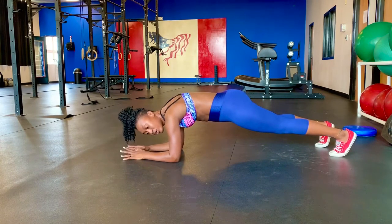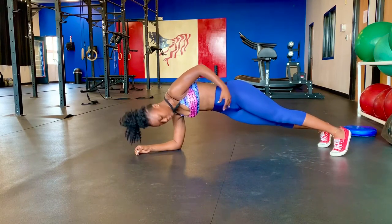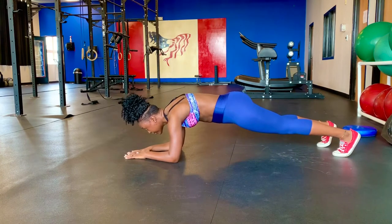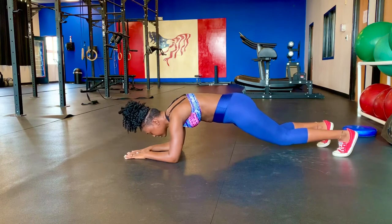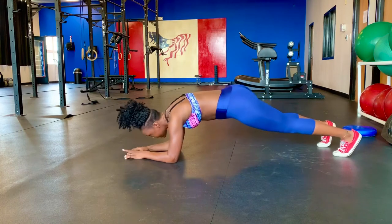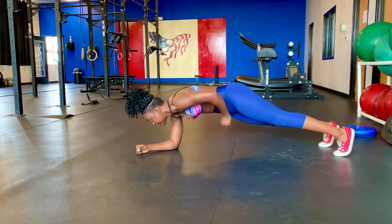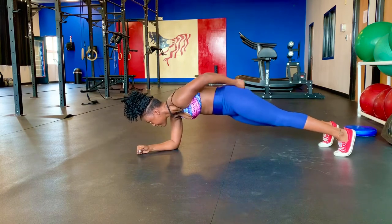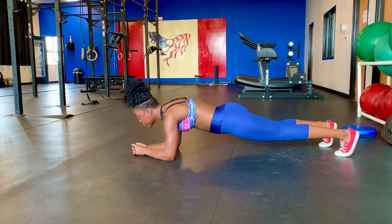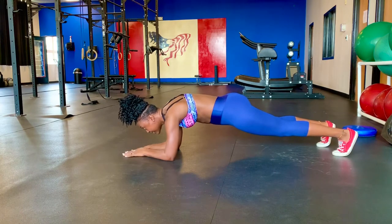As soon as you tighten your glutes, your core gets automatically engaged. This is what you want. You don't want to see your hips dropping, your back arching, or your hips piking up — those are all bad form. Core tight, right there — that's the proper position.